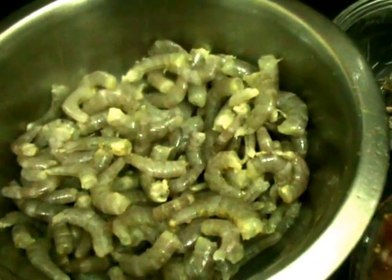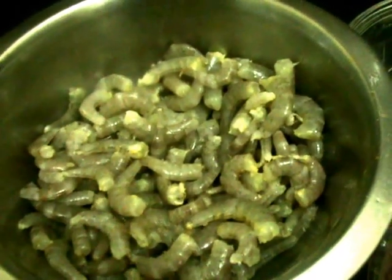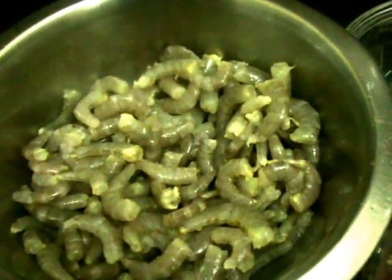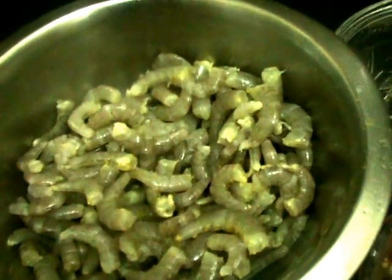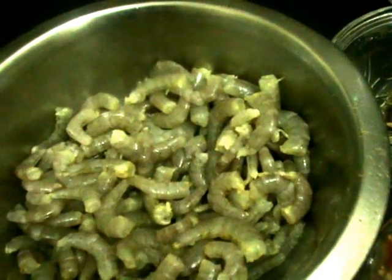Hi friends, now I'm going to show you a prawn curry — a very tasty and spicy curry. For that, we need prawns. First of all, wash them three to four times.